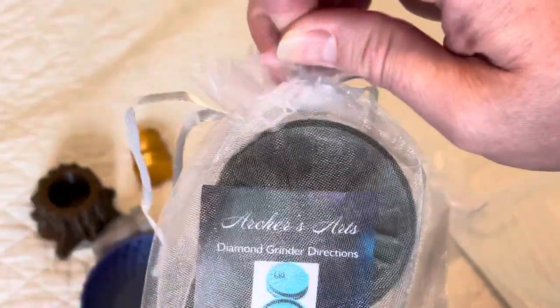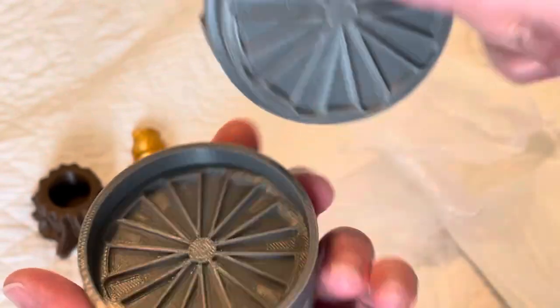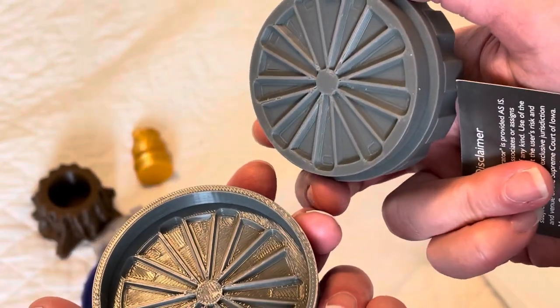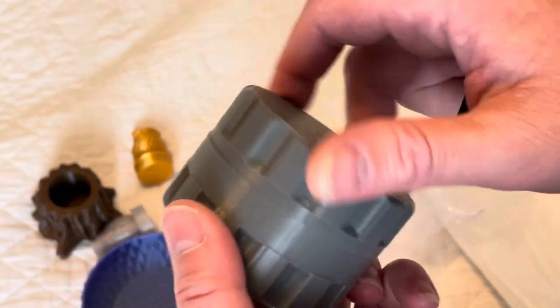Last, we have a diamond grinder. I got this in the color gray because, well, gray is my favorite color. Basically, if you have diamonds that are stuck together, you pour them in here, close this, and turn it.